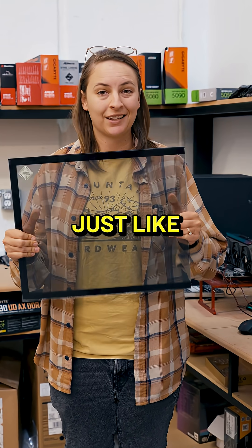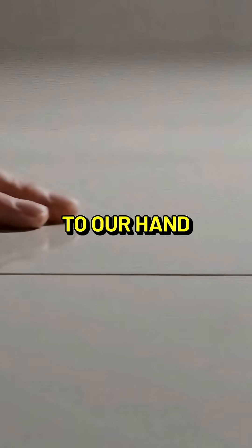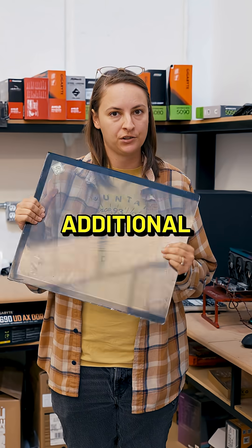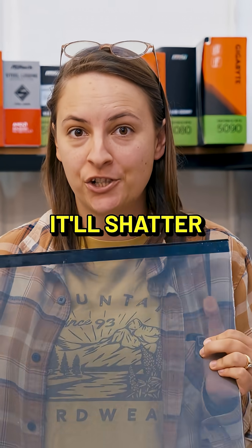Tempered glass might also break when you just set this down on your ceramic tile floor, because even though it feels smooth to our hand, that tile actually has a bunch of incredibly tiny little points on it which are putting additional pressure on this glass. And once again, if it can't flex, it'll shatter.